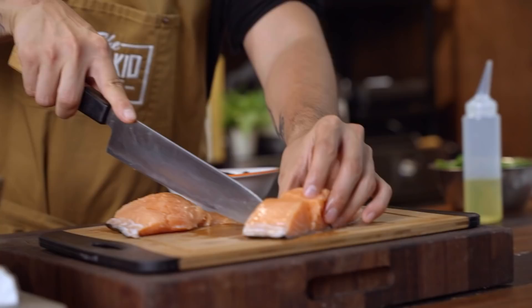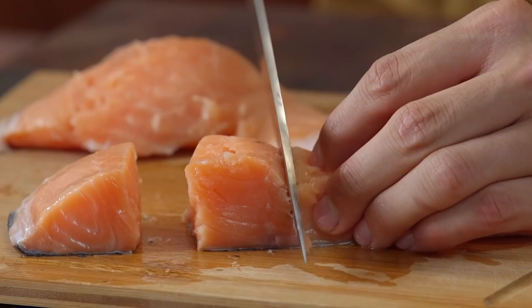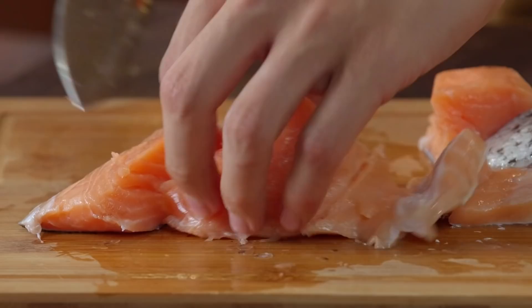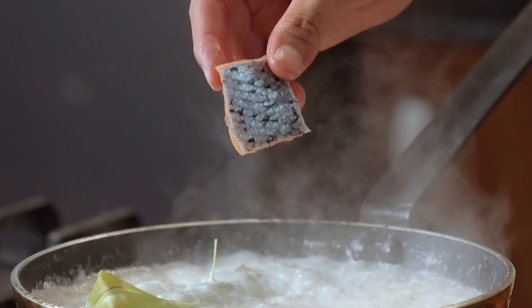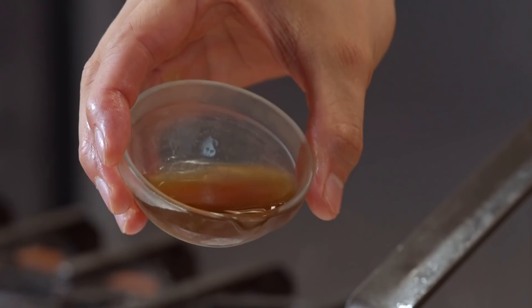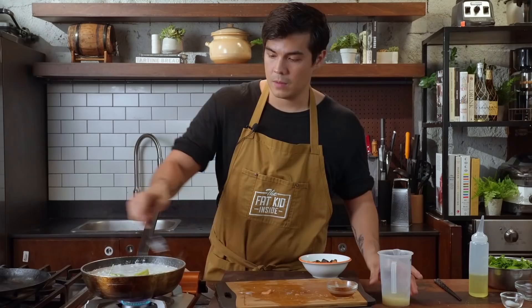I'm going to use the odd pieces of fillet that I have. You can use tail or salmon jaw — anything really works for this recipe. All we're going to do is chop things up into cubes. If you have leftover scales, no worries — you can wash them off under some cold running water. This is the only time I'd be comfortable seasoning, because the coconut cream is reducing and getting thicker. I'm going to add a little bit of fish sauce, maybe half a teaspoon, and then a little bit of chicken stock to thin out the soup. Let that simmer for about 15 minutes.